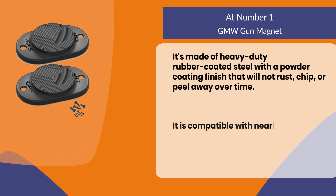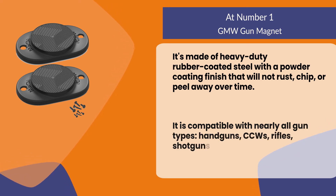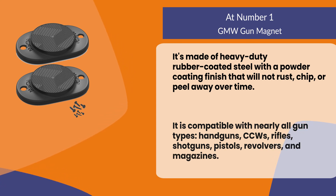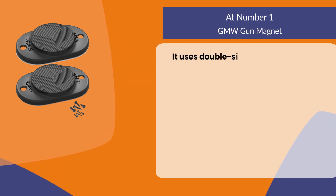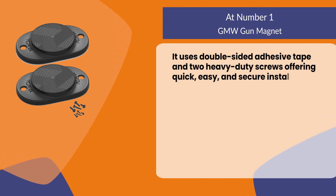It is compatible with nearly all gun types — handguns, CCWs, rifles, shotguns, pistols, revolvers, and magazines. It uses double-sided adhesive tape and two heavy-duty screws, offering quick, easy, and secure installation.